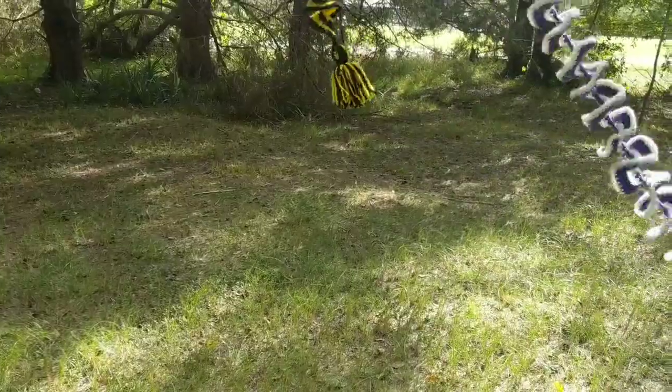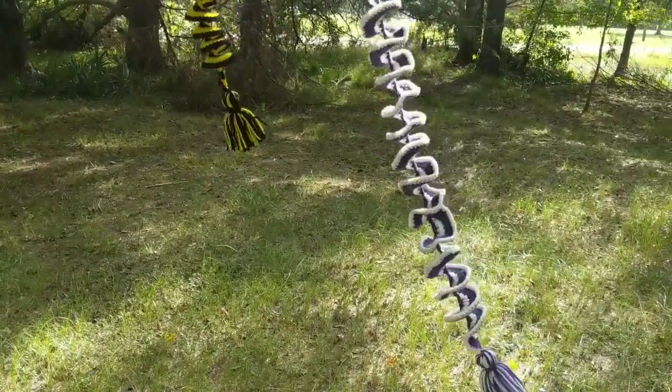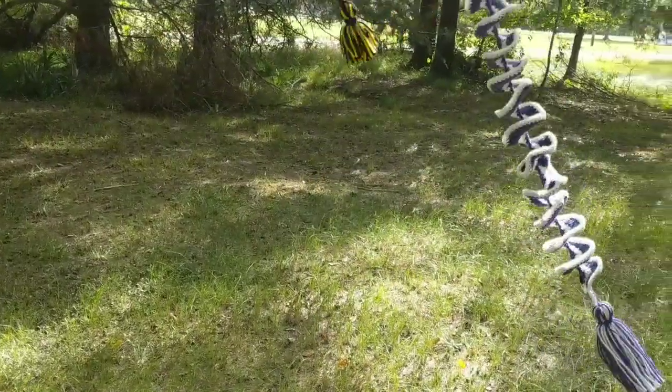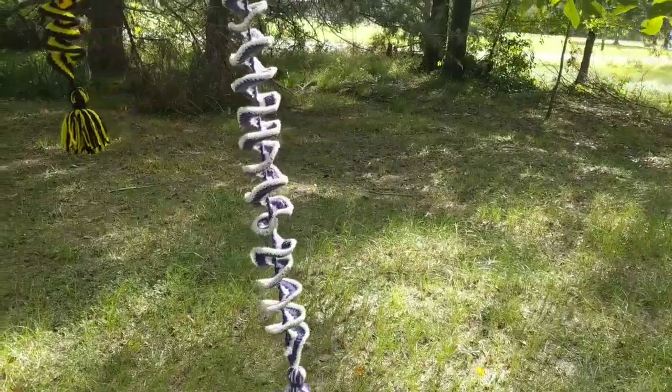And if you make one, you'll be making lots of them. They are pretty addictive. They're fun to make and they're fun to watch in the wind.